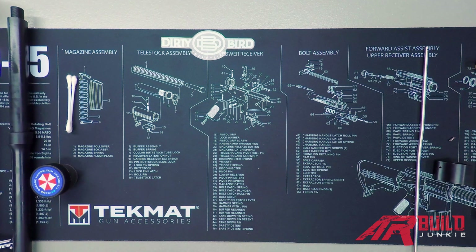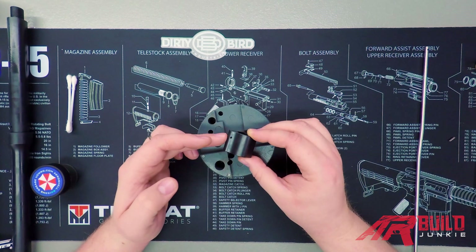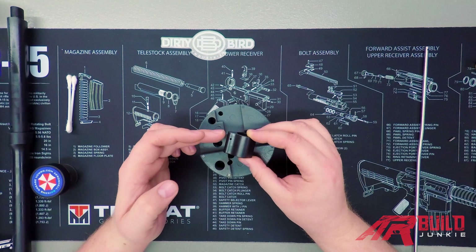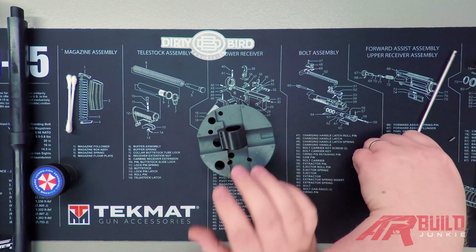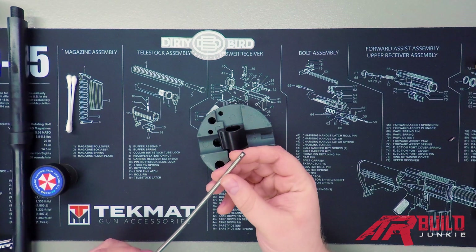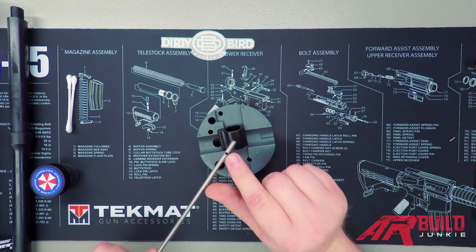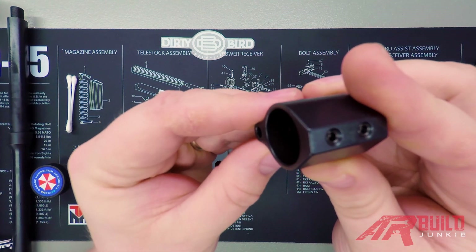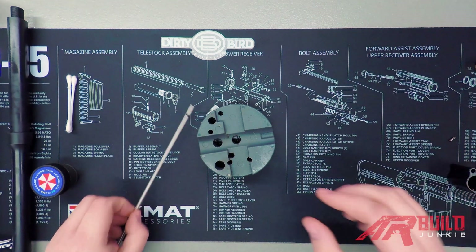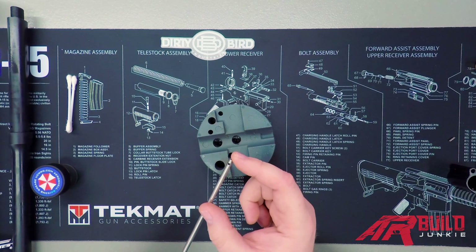The first thing we're going to do is put together our gas block so it's ready to go when we have our barrel installed. When you look at your gas block — if you've got a low-profile gas block because we're installing a free float tube today — you'll notice a hole on either side to install your roll pin. On your gas tube, the end that goes into the gas block will have a series of holes: one large hole on the underside that's going to mate with the hole on the inside of your gas block to allow the gas system to function.